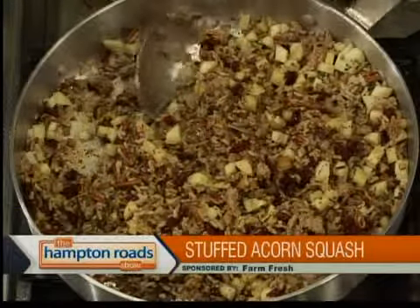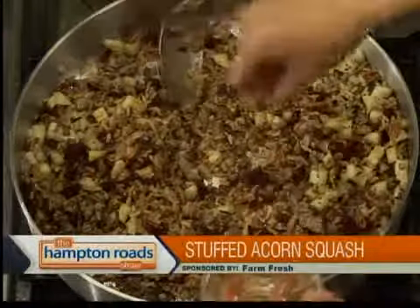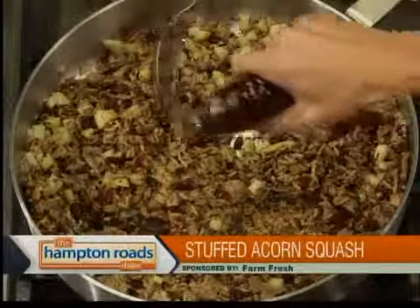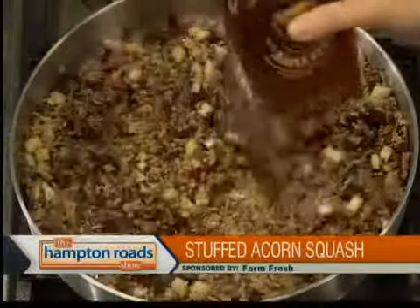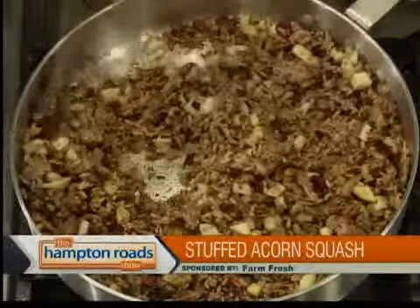I'm going to add a little bit of cinnamon. That's the breadcrumbs I'm going to put on top. Cinnamon — just a little bit there. Then add a little bit of maple syrup. This is the real stuff, by the way — nothing but the good stuff. We just want to get a flavoring of the maple in there. We're just going to let that cook for a little bit.